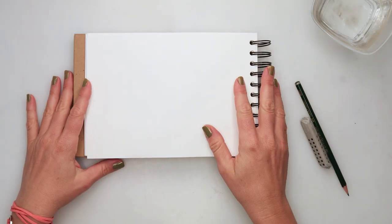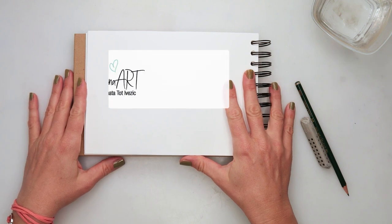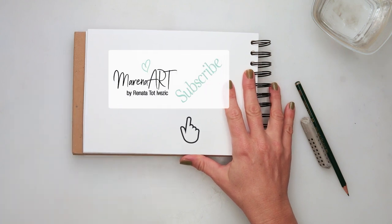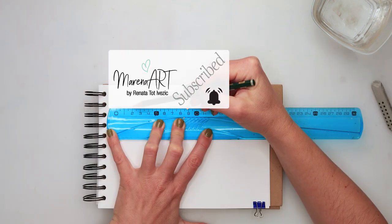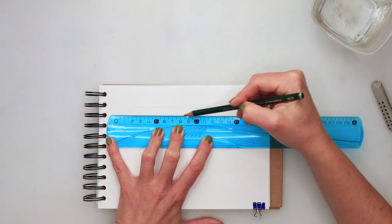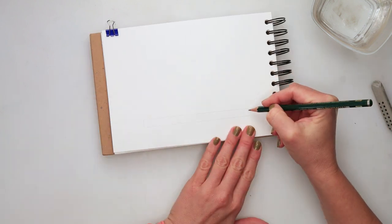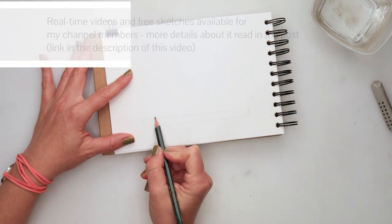Hey guys, welcome to my channel and welcome to this video. Today we will be painting a shelf with some flowers, books and a ball on top of it. For the materials, I'll be using all the materials I used for my previous paintings and illustrations — all of them are listed in the description box, so if you want to check something out you can find it there.